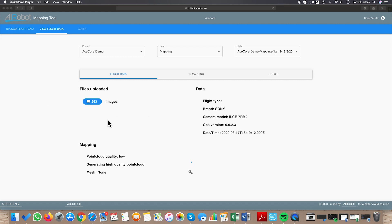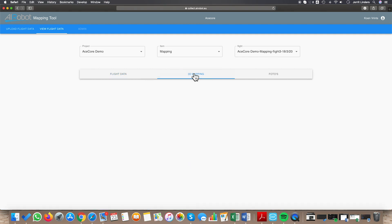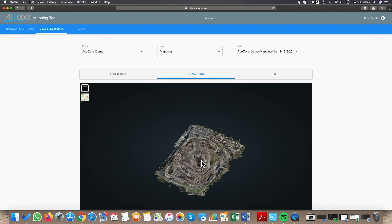We have loaded all the images in the software program. The tool we are using at the moment is the Aerobot mapping tool — it is a preferred partner of ours, which is the reason we are using this specific program, and it's very easy to use. You can also use AgriSoft or Pix4D — they all work the same way. But this is just quick and easy.